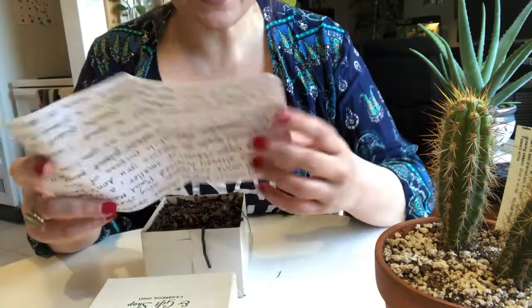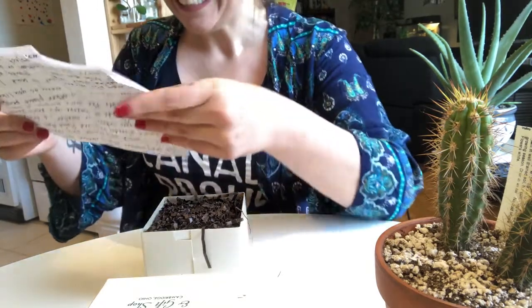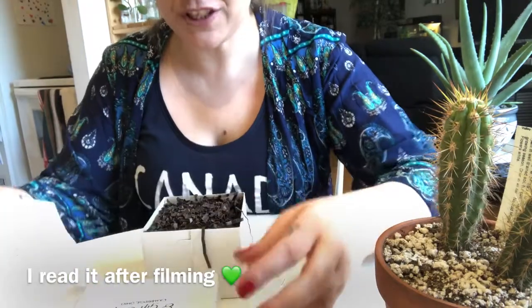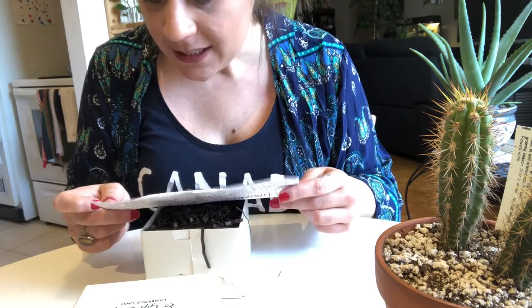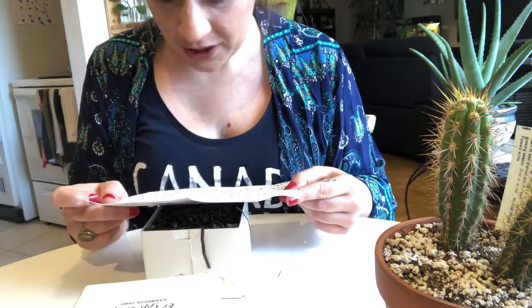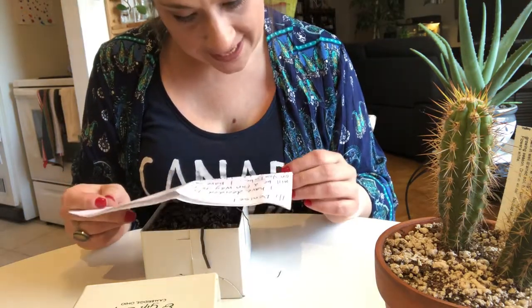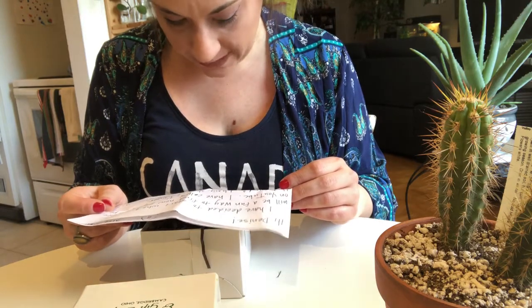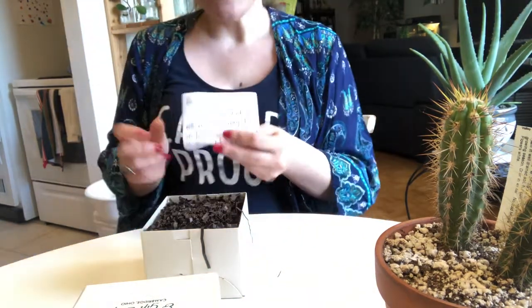I'm going to read this. It's actually kind of long so I'll just read the beginning part. It says: "Hi Denise, I have decided to start what I hope will be a fun way to find new plant people on YouTube, which is awesome. I love finding new plant people. I have called this project Plant It Forward. I have chosen to send you a handmade mini macrame plant hanger. It is my hope that when you get this, you will choose another plant person on YouTube and send him or her a Plant It Forward package."